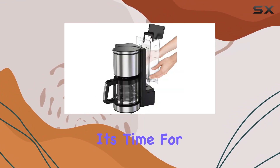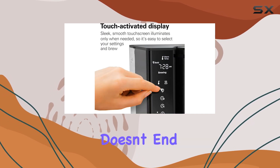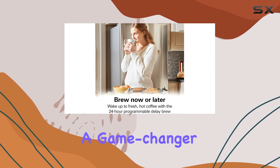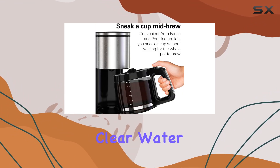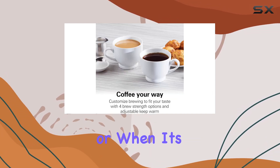When it's time for cleanup, just pop it in the dishwasher. The convenience doesn't end there — the removable 70-ounce water reservoir is a game changer for families or anyone who appreciates a good coffee marathon. The clear water level markings mean you'll always know at a glance how much water you've added or when it's time for a refill.